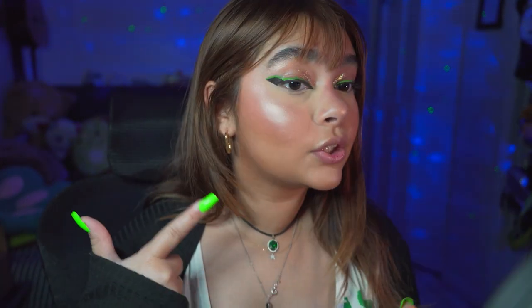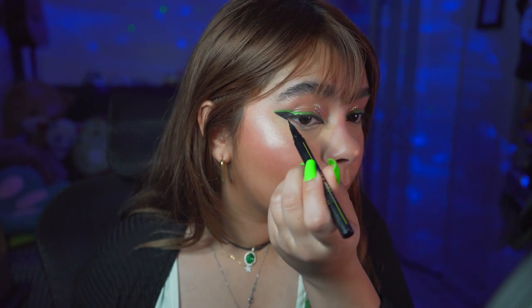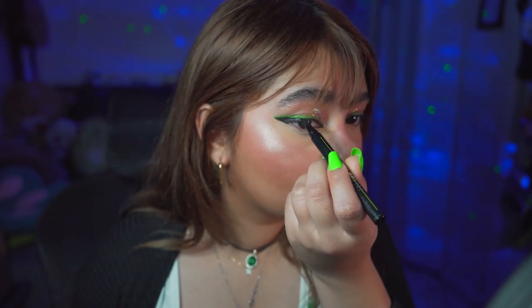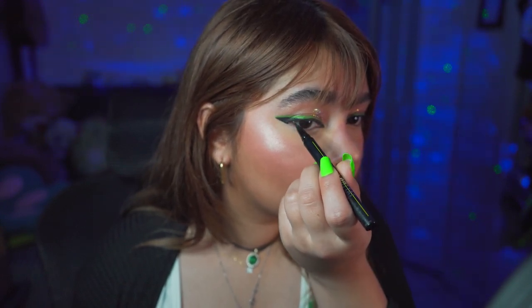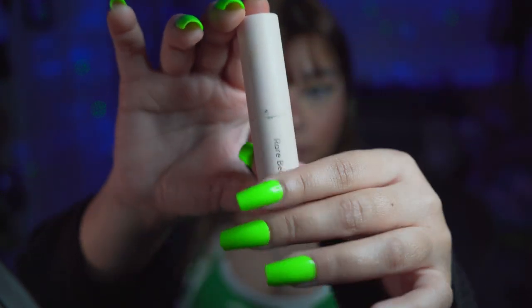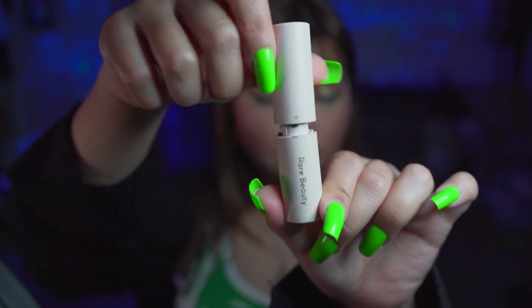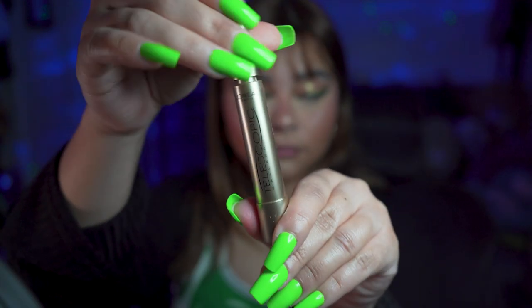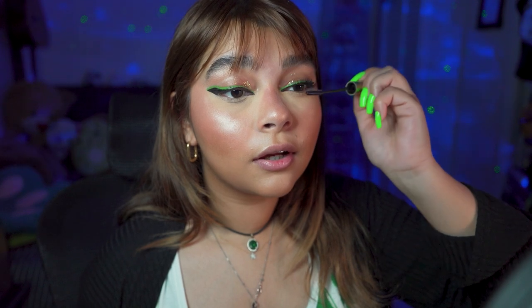That is so pretty. Now that it's dried we're gonna go with the black on top. And you see like nothing happened. When you're curling your lashes, try not to touch your eyelid at all. Now we're going with the Rare Beauty mascara — I know that it is $21 but it's honestly such a great mascara.